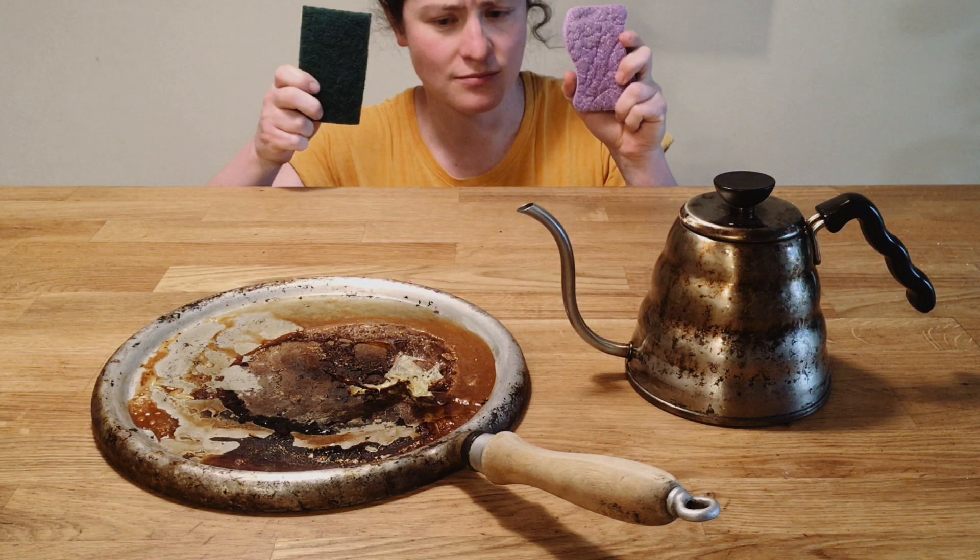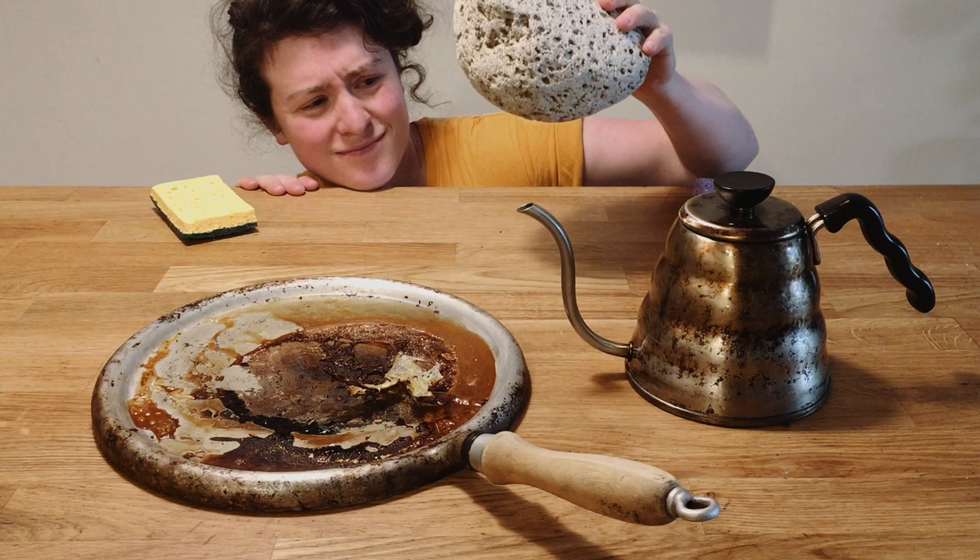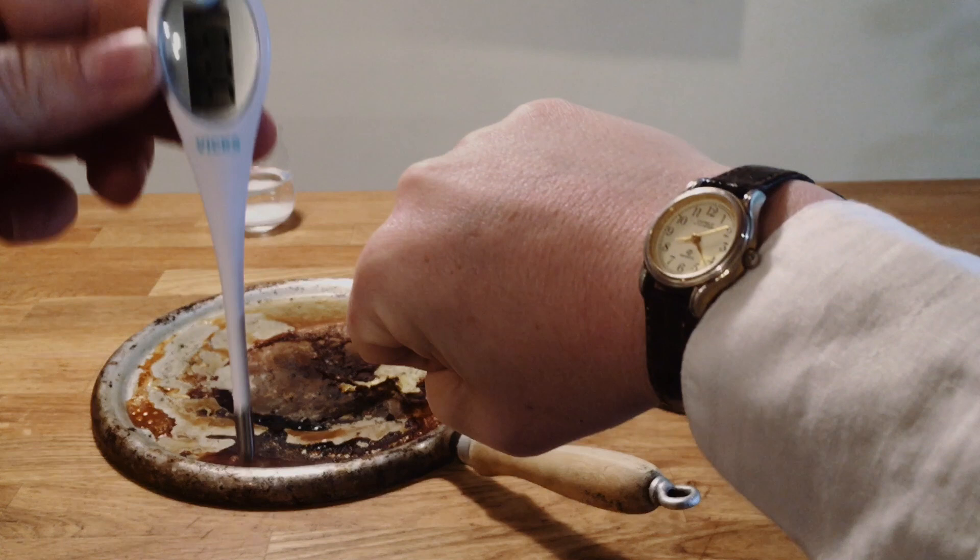So when we clean in conservation we take into account three things: first of all the physical properties of the object and of the dirt, the chemical properties of the object and of the dirt, and time and temperature.